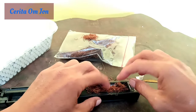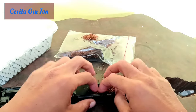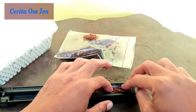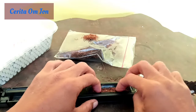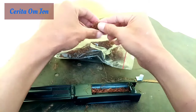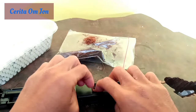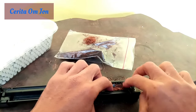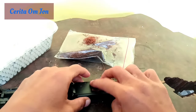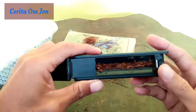Nah, ini seperti ini. Nggak usah ngelinting, nanti ini. Serap-serap air ini, kayak yang di iklannya itu ya. Kita coba. Begini, sampai peres ya, peres di tempat rokoknya itu.